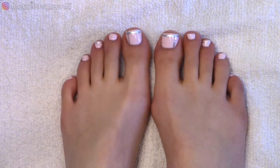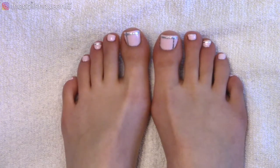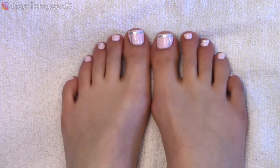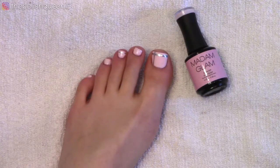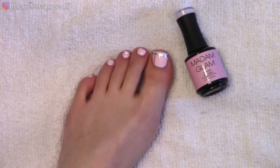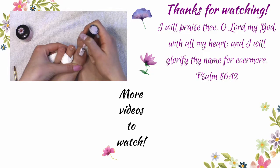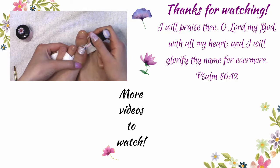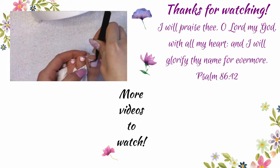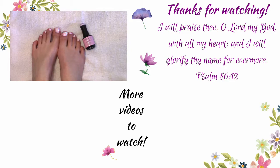If you don't have a water slide decal with a line like this, there are lots of different ways you can create a line — you can try a liner brush, use striping tape, or lay down colored striping tape as the line itself. I thought this was a super cute color and perfect for stepping into spring. Thank you so much for watching — I hope you enjoyed seeing how I do my pedicures at home. I'll leave product links in the description. I hope to see you next Wednesday, feel free to subscribe for videos every Wednesday, and have a magical day!